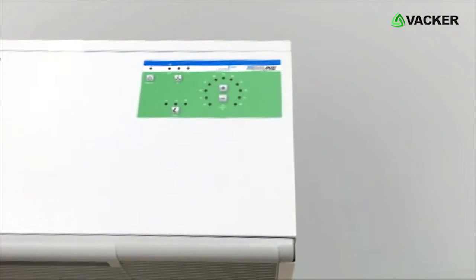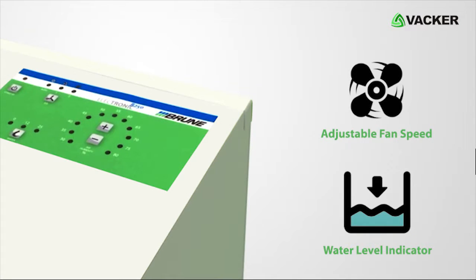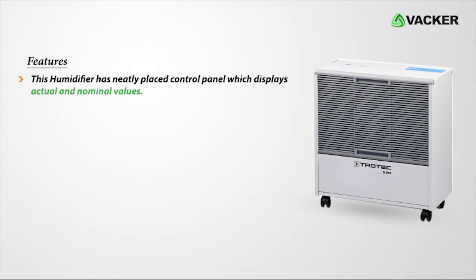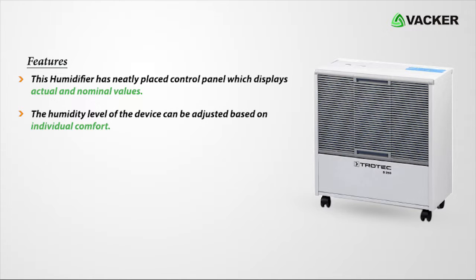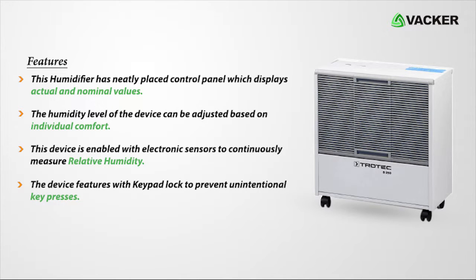This humidifier has an automated control system and electronic switch. It also has an adjustable fan with water level indicator. The control panel displays actual and nominal values, and the humidity level can be adjusted based on individual comfort. The device is enabled with electronic sensors to continuously measure relative humidity, and features a keypad lock to prevent unintentional key presses.